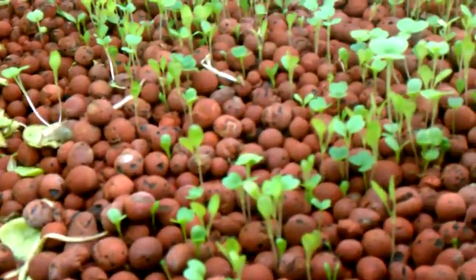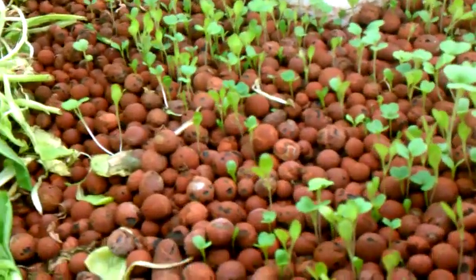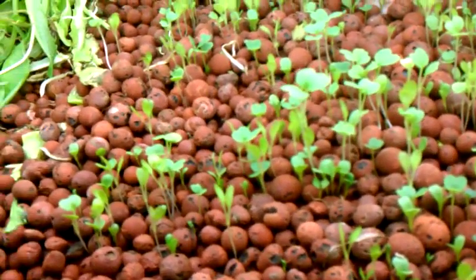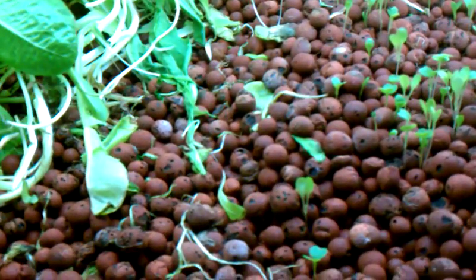Over here we've got romaine lettuce and a lot of it. I've eaten all this section over here and replanted. This is a salad mix — a mix of a bunch of different types of lettuce. I figured I'd had so much luck with that that I'd try something else.